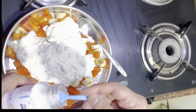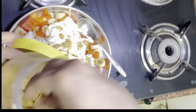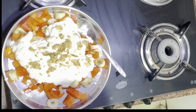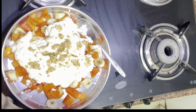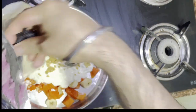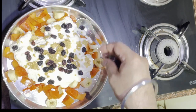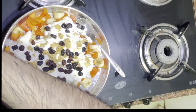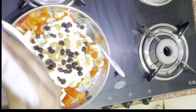That's it — just mix it. You can also add a little bit of blueberries.